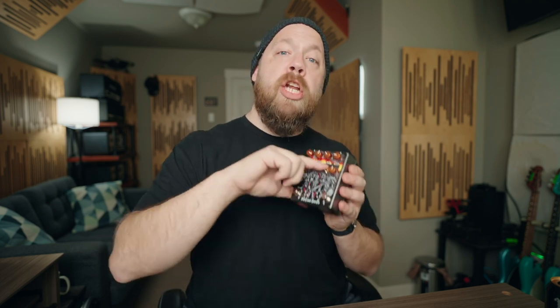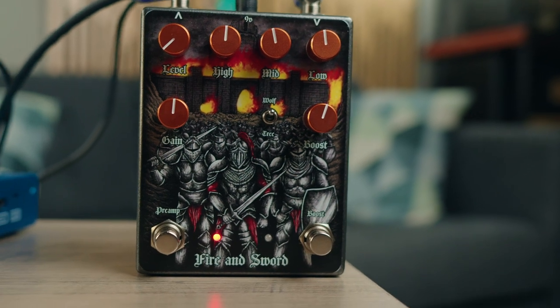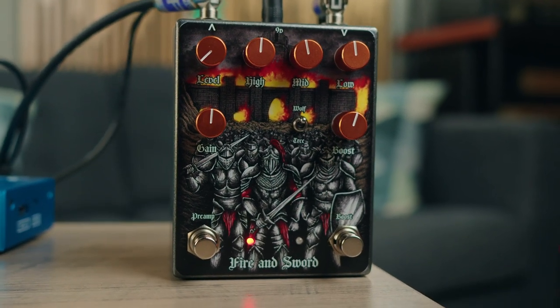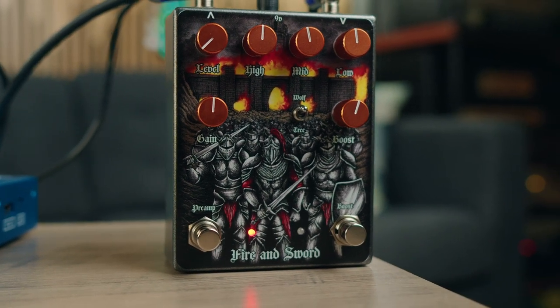So like I said at the top of the video, the Fire & Sword is an Orange Rockerverb preamp and a boost — a Dire Wolf on one side of the switch and a Dirty Tree on the other side of the switch. So you get some nastiness, and you also get some nice crunchy crunchiness. It's not fizzy, but it does that Orange thing — a lot of crunch, but a real musical kind of crunch.